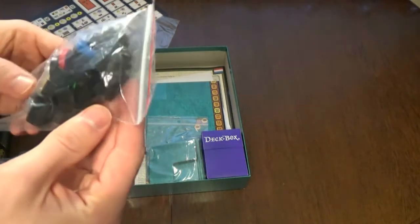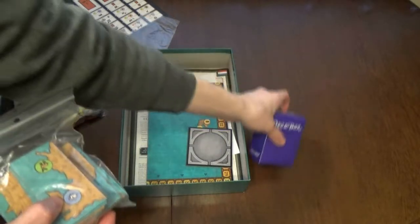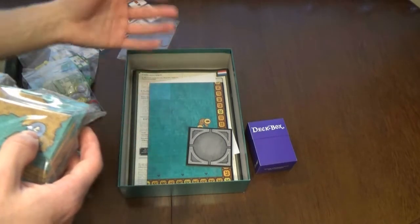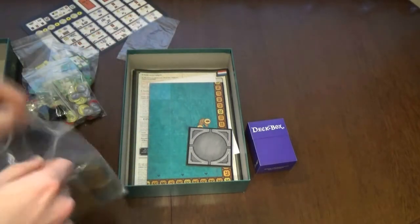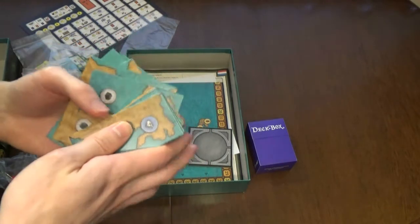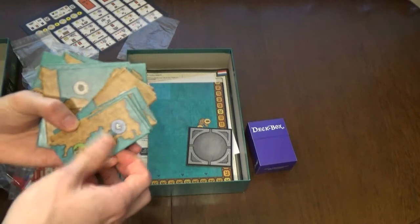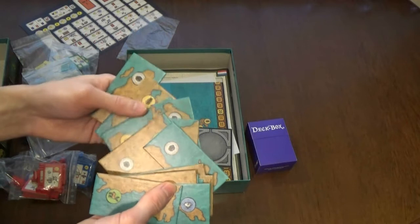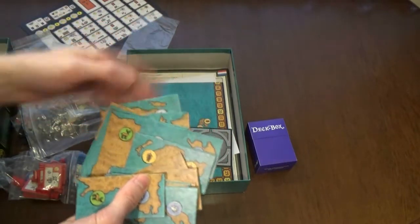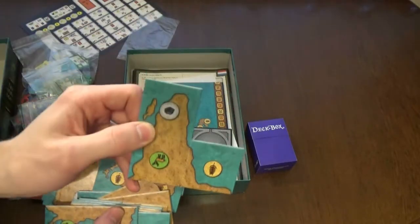We have black pieces here, some discs and cubes. There's a deck box but no insert - I don't think there ever was one, or if there was it was so bad we threw it away. The cool thing about the map tiles is you can discover the world and place new tiles, building a whole new world. You can even try to make a realistic world map with all the pieces.